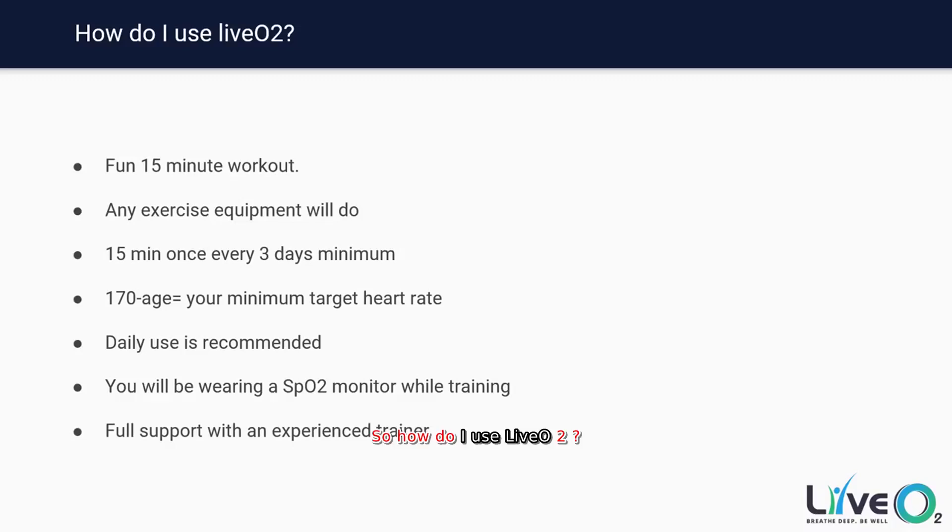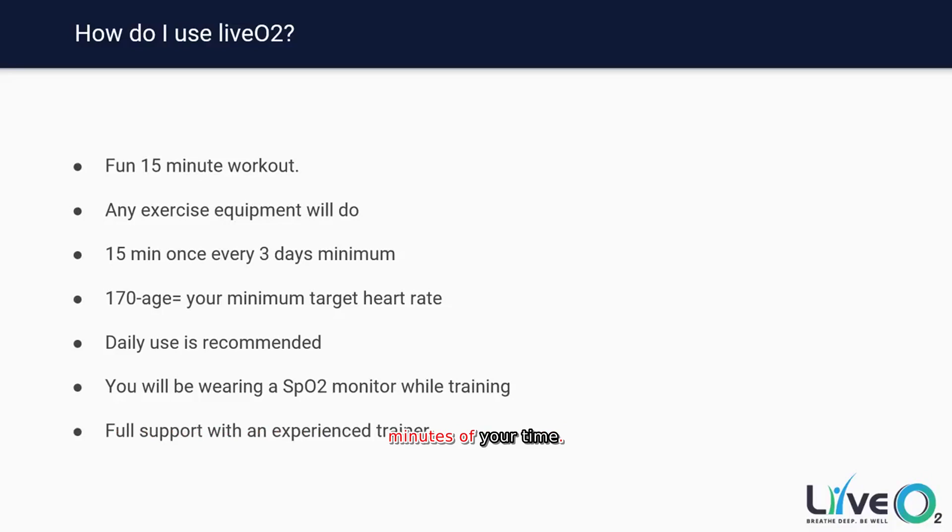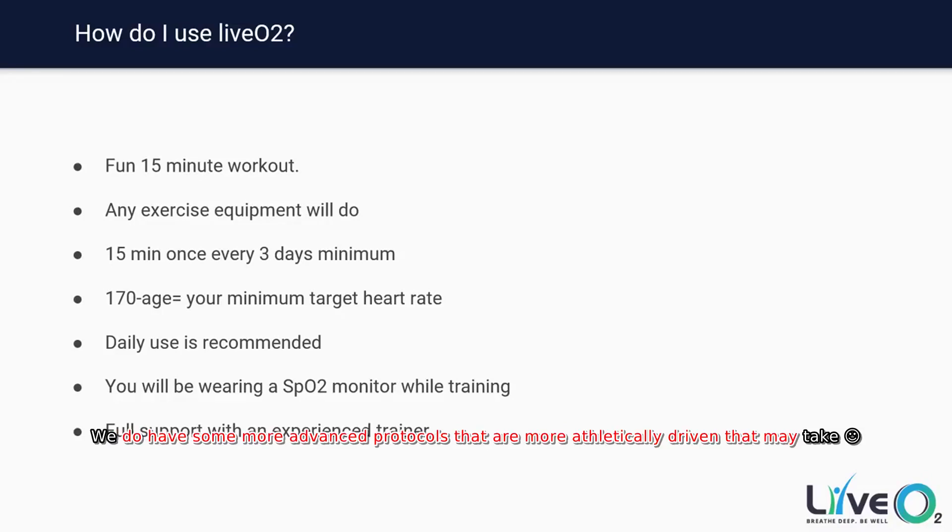So how do I use LIVO2? What does a typical training session look like? What do I need to be able to accomplish that? So we'll go over that now. It's a fun 15-minute workout. The majority of our protocols are at 15 minutes — that's typically what you're going to be doing with the LIVO2 protocol. We do have some more advanced protocols that are more athletically driven and may take a little longer, but for the most part all typical training sessions are going to be around 15 minutes in total duration.